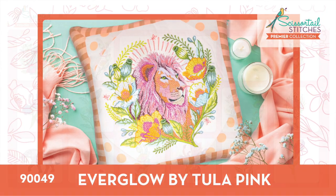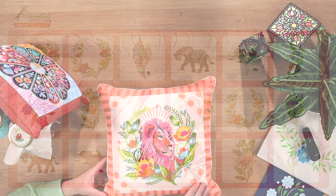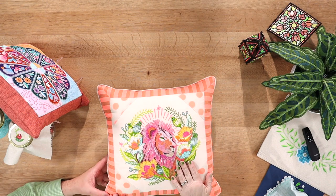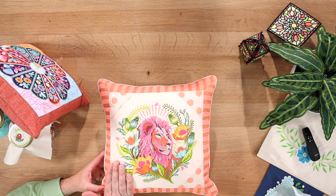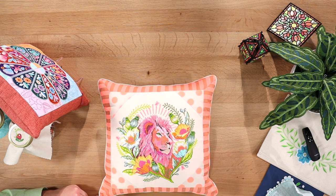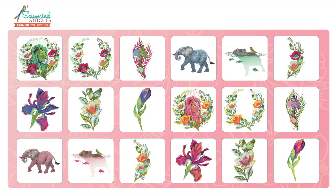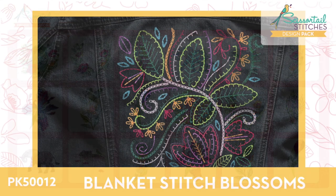Everglow by Tula Pink is always popular and her stuff looks amazing. We're so fortunate to digitize her creations. The fabric is incredible with neon colors, the stitches are stunning, and there's great detail. It looks good on everything — including the jacket in the background. This collection has 18 designs.